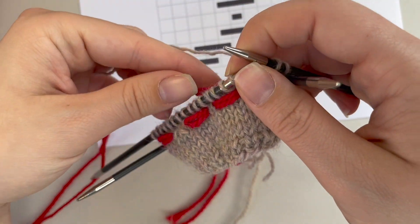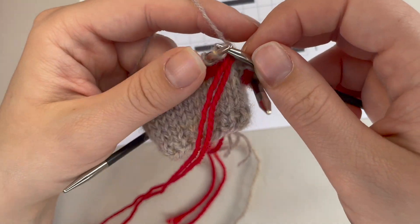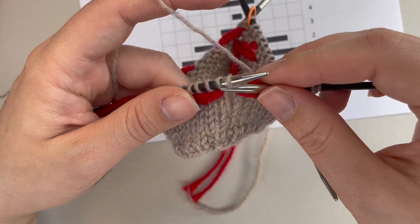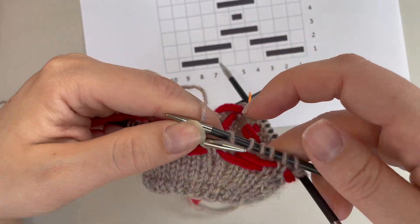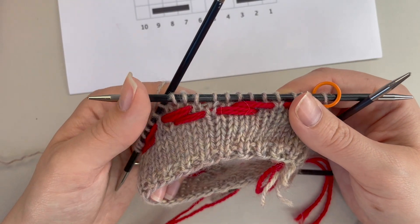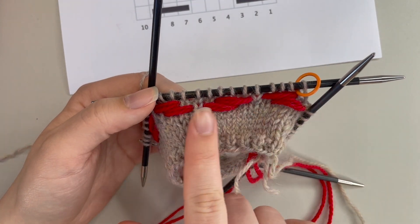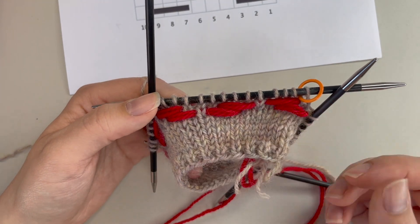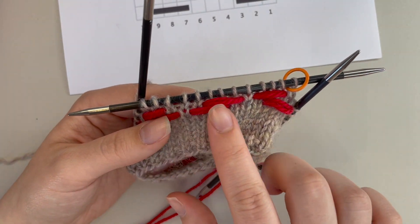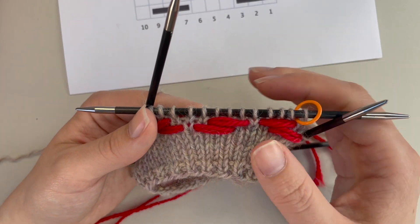Knit to the next float again, bring contrast color to the front and let it hang towards you, then knit the number of stitches for it. Knit the number of stitches to the next float and you just carry on repeating the same movement of bringing your yarn forwards and backwards for every round. When repeating all the way around, it's just one movement — forwards and backwards — simple as that. Always check your tension every couple of rounds so that you've got nice even tension on your floats. You can always adjust them up until the point you weave in those ends.